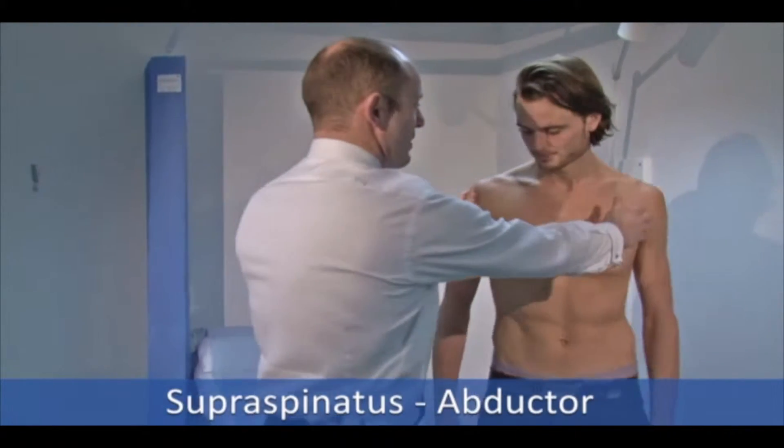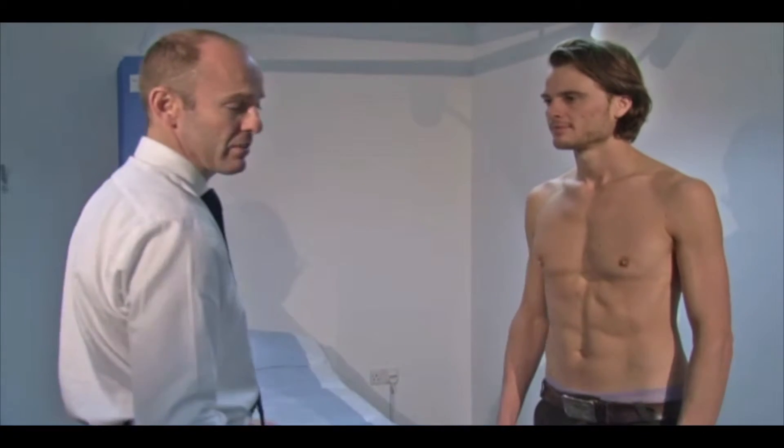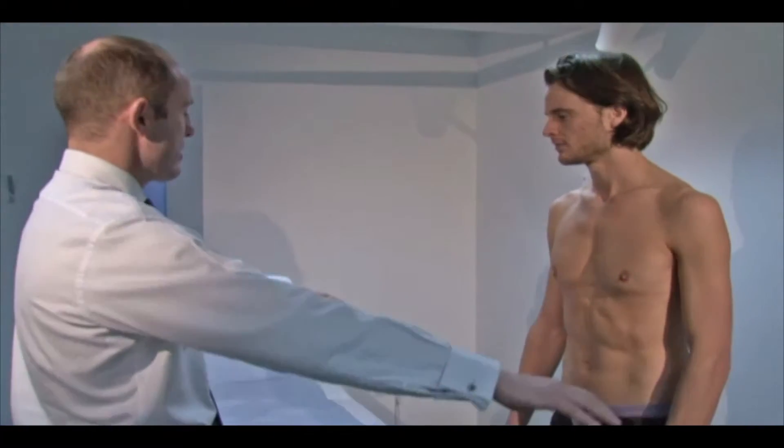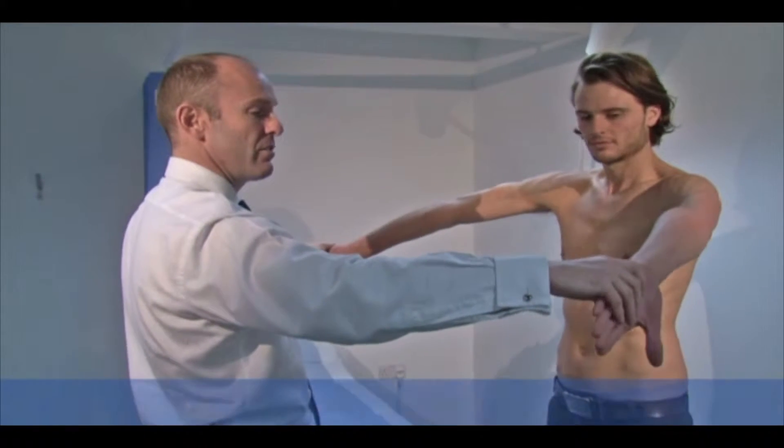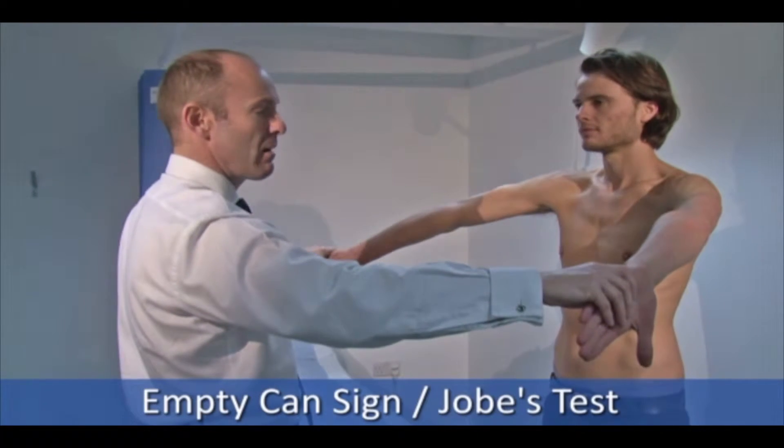If I can get Sam to turn and face me, and put his arms out into the scapular plane — arms out forwards, then thumbs pointing down. This is sometimes called the empty can sign in America, or Job's test.